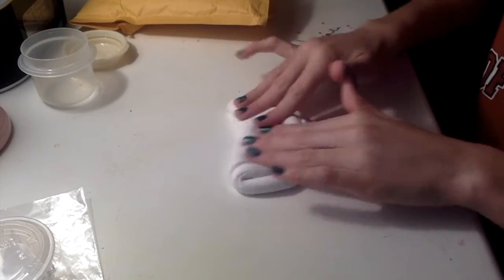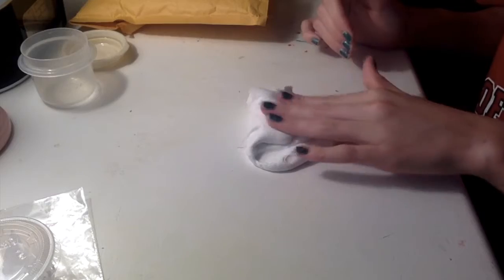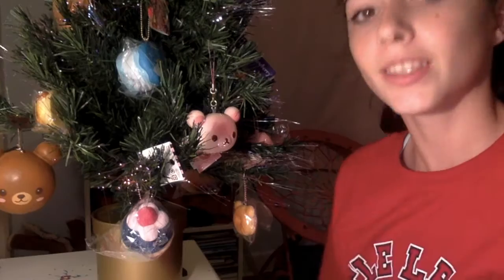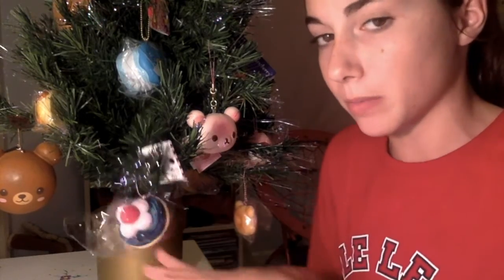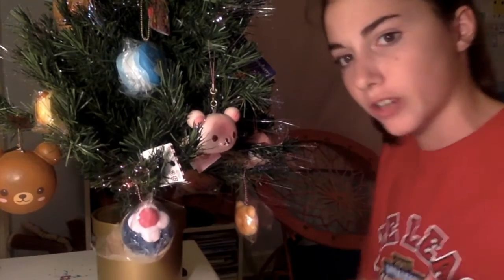Yeah guys, that's the last slime that I got. Now let's go on to the Christmas decoration tour. This is the only Christmas decoration that I have in my room. The rest of my house is totally decorated, but just in my room I have this squishy Christmas tree.